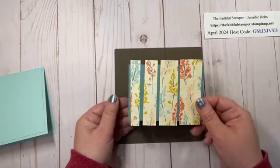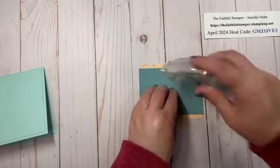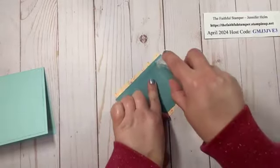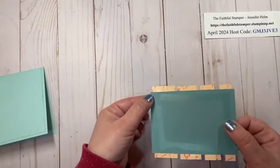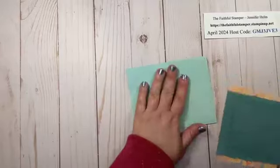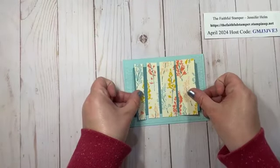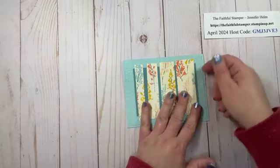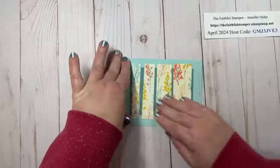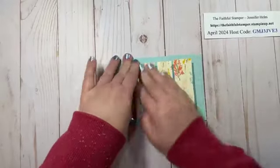Now I'm going to glue this to the front of the panel. The reason I like to have adhesive to the ends of the Designer Series Paper even though they overhang is just to make sure they stick — because if I didn't quite get to the end I very often caught the end and pulled it up and wrinkled it.